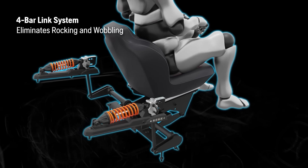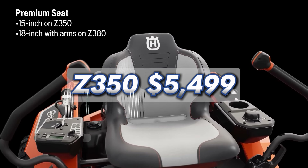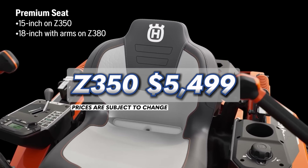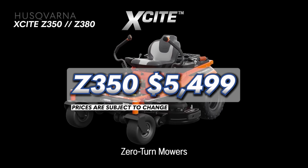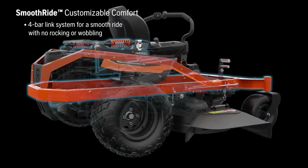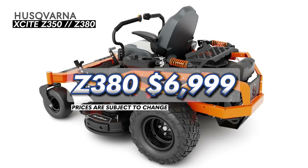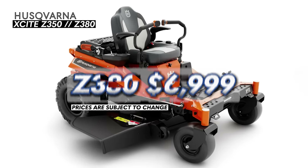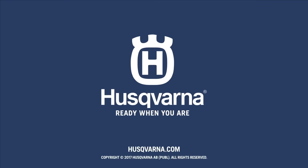For the price of the Husqvarna Excite mowers, the residential version — the Excite Z350 — starts at just $5,499, which is a rock solid deal for a mower with such great features. If you're needing a more commercial oriented option, the Z380 will be priced at about $6,999. It's important to note that all prices in this video are subject to change, so contact your local dealer to get exact pricing.